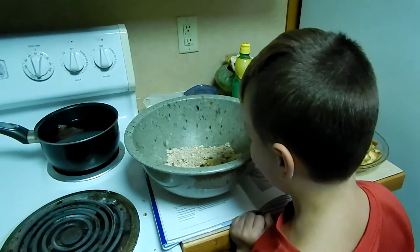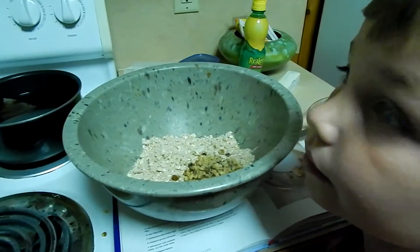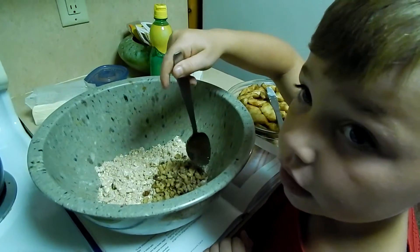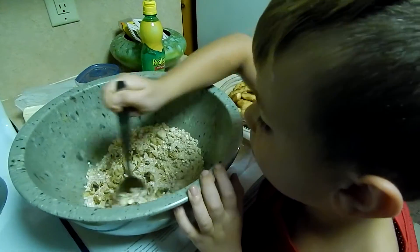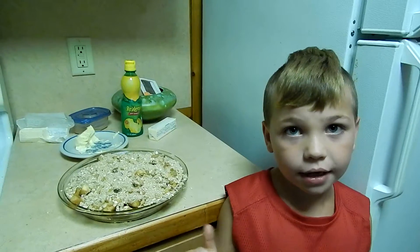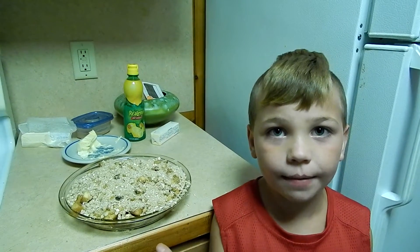Grab the spoon out of the apples, honey — just a spoon and mix it up some. Pour the streusel on the apples and put it in the oven. Bake it at 350 degrees for 55 minutes.